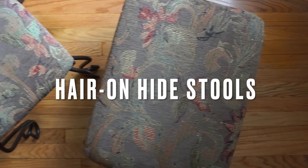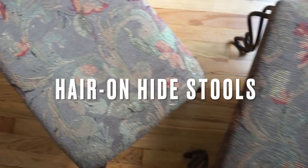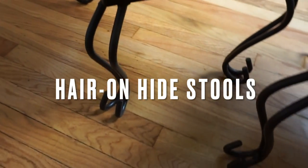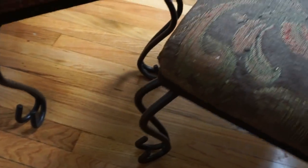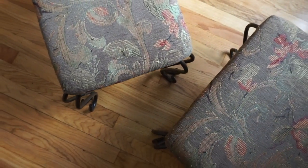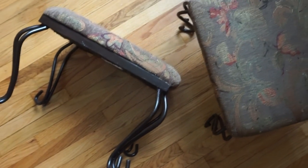Hey guys, in this video we will be reupholstering these two mini stools. These are a pair of stools from my friend. I told her I wanted to do a DIY project and incorporate some leather and she literally threw these at me because, look at them. I don't know how long she has had these little things, but they need a makeover and I'm going to be the one to give them that makeover. I feel like adding a touch of hair on hide would be perfect for these. Let's get started.